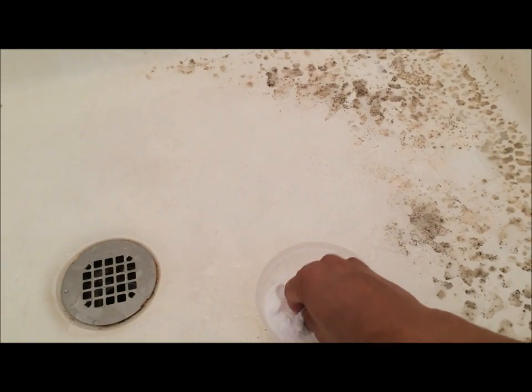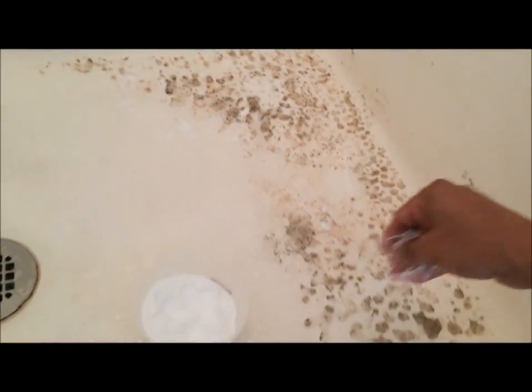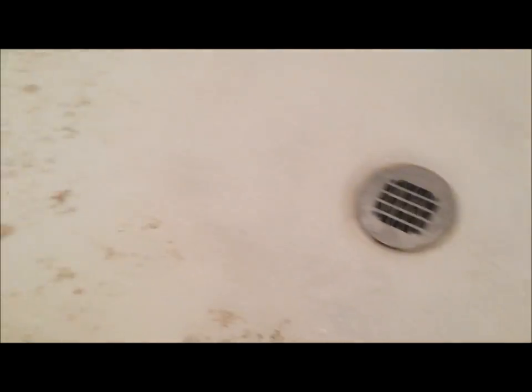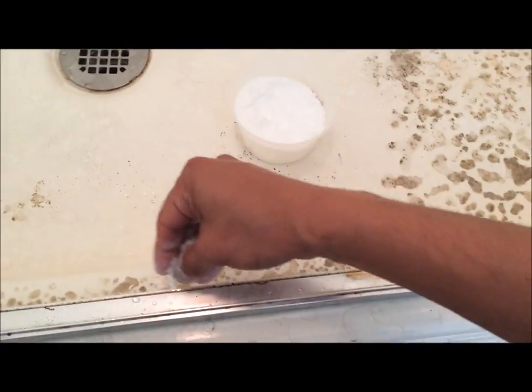Now let's go ahead and sprinkle baking soda all over the shower floor and leave it for a few minutes. Make sure you give enough time for the baking soda to soak up the dirt. Put it on the sides also, wherever you want it cleaned.